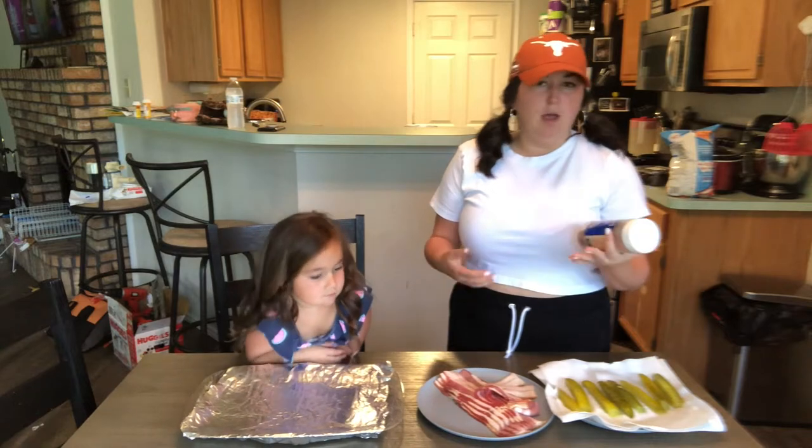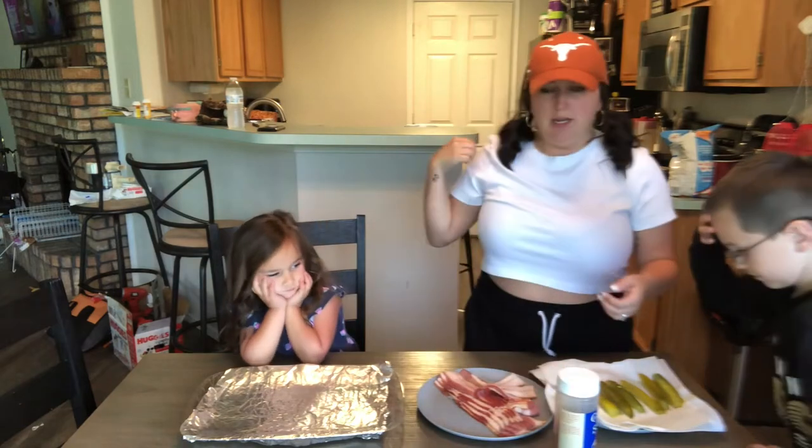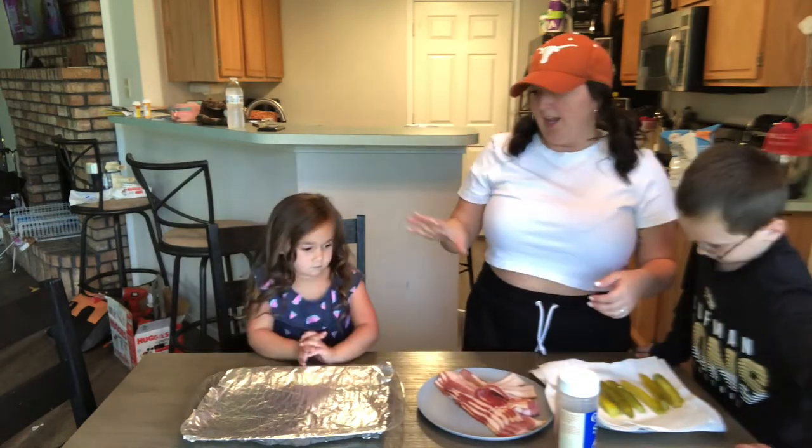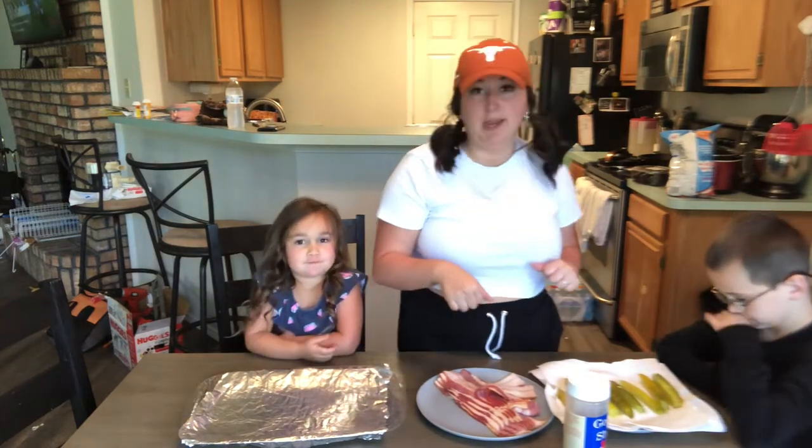You're going to need whatever seasoning you want on it — a barbecue rub or something of that sort. This is what I have. I've already preheated the air fryer to 400 and she's just going to help me with the actual seasoning since this is raw. After this, we're going to go work on the ranch.